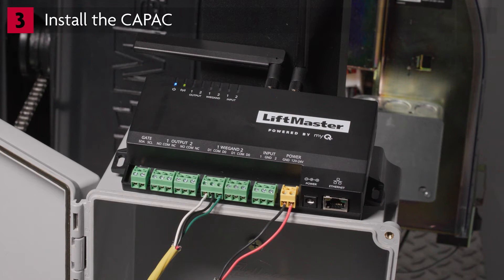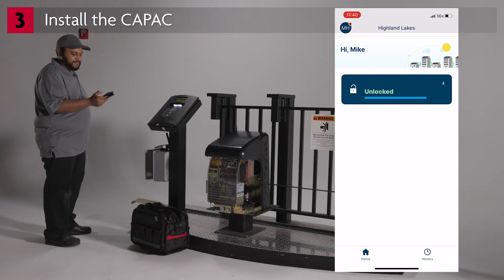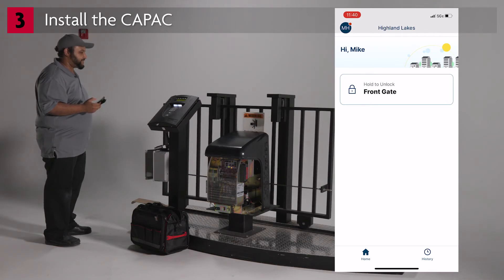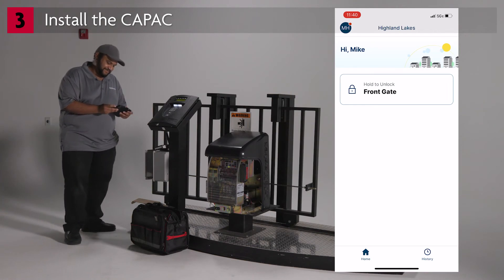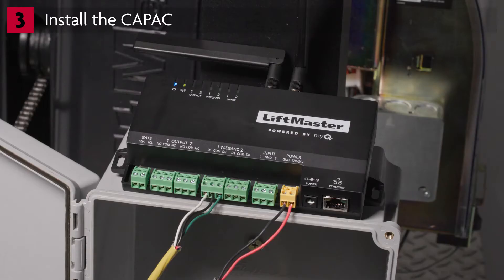Ensure that the roadway is clear and open the MyQ Community app on your mobile device. Within the MyQ Community app, tap and hold on the front gate and ensure that the Wiegand 1 LED turns on. If the standard 26-bit credential programmed in MyQ as the Wiegand output was correctly added to the existing access control system's database, this should result in an activation of the LiftMaster gate operator. Other installations may require typical dry contact relay wiring or supervised input circuits for security reasons.